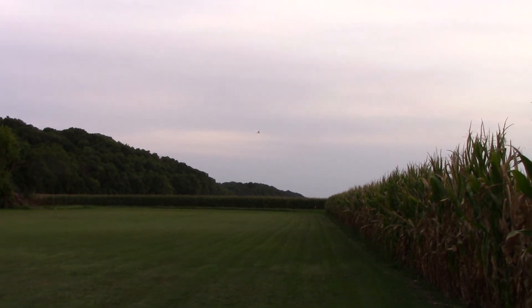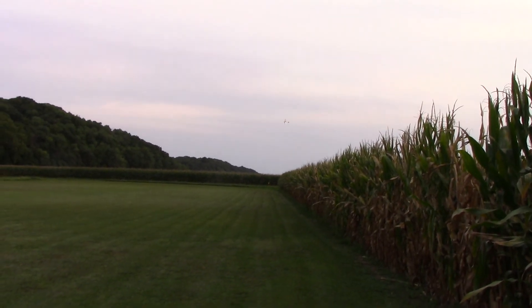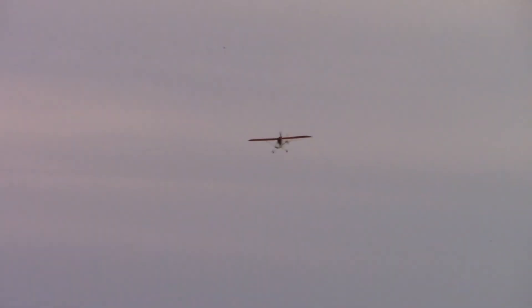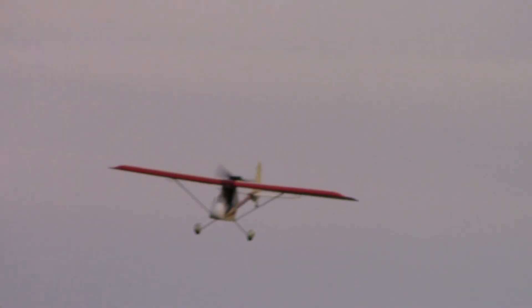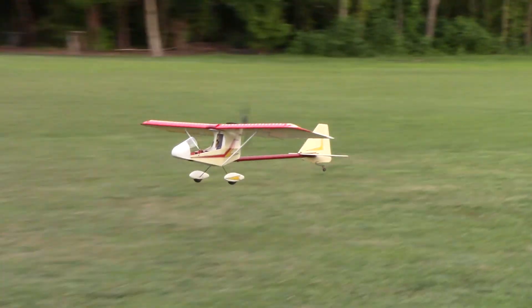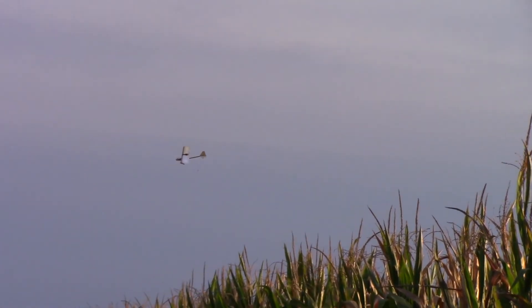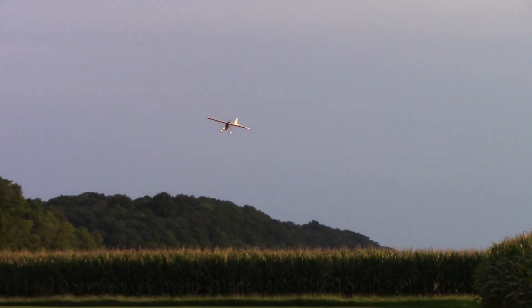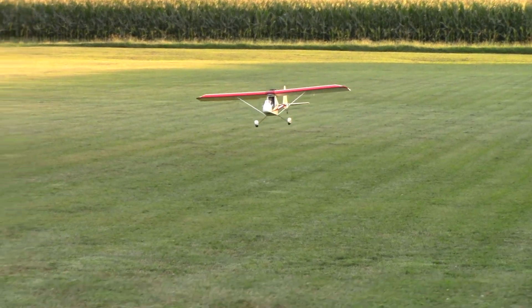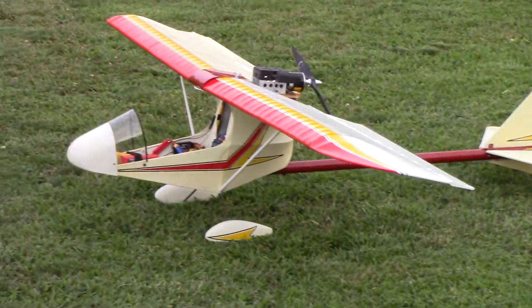It's just right above the second white line. There's some turbulence out there. It's definitely blowing through. It's going to feel good. Woof!